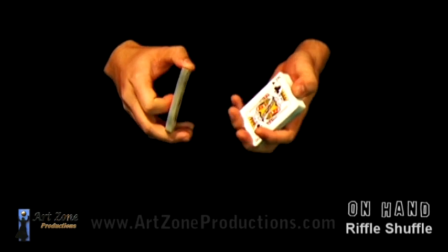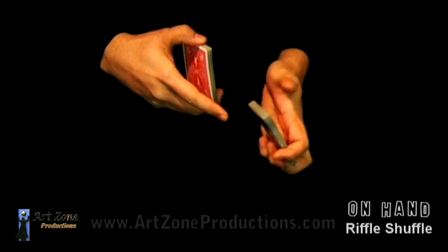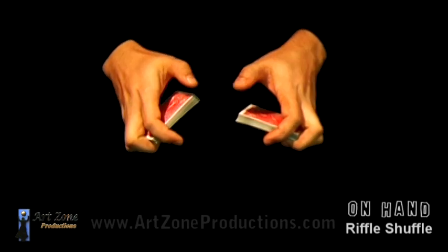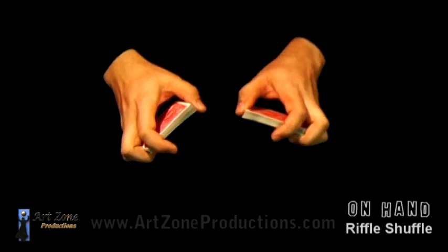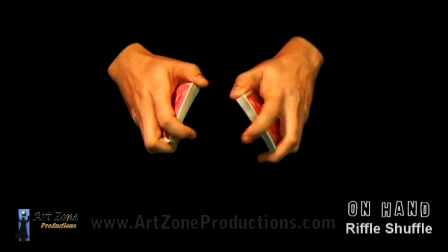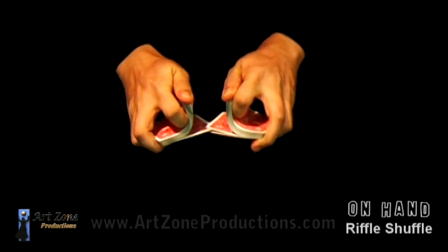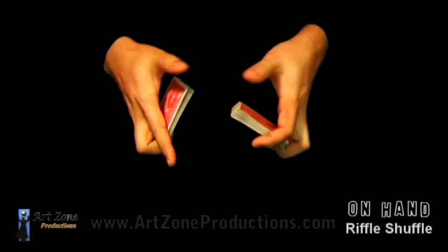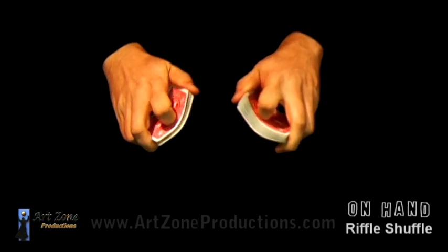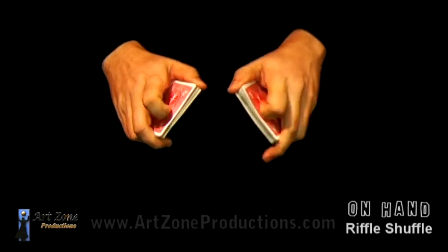With the thumb, riffle the half and you can transfer. Notice the second and third fingers are the ones holding the halves, just like that. It may be a little uncomfortable — you have to struggle a little. The index goes right above and you start shuffling. You hold it with the second and third fingers by bending it; the index is pushing down.